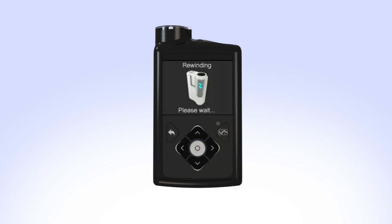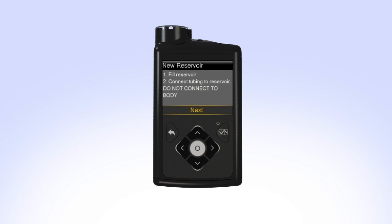The rewinding screen will appear while the piston rewinds. Once the piston is rewound, Rewind Complete will appear on the screen. Your pump will then instruct you to fill the reservoir and connect the tubing to the reservoir. You can now set the pump down and prepare to fill the reservoir.